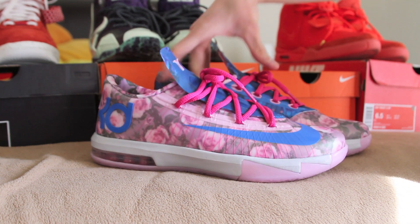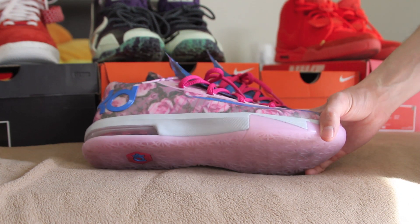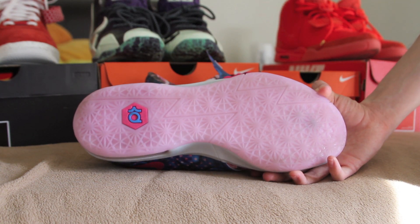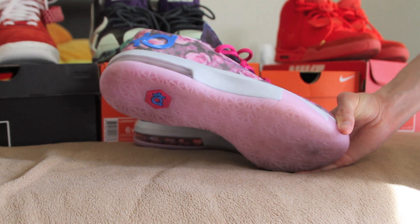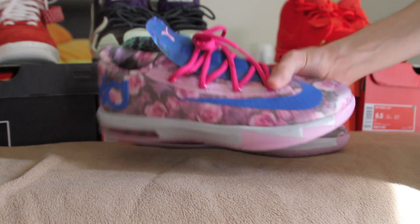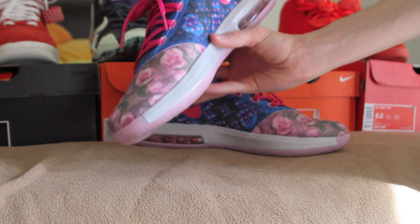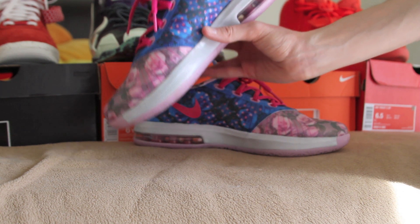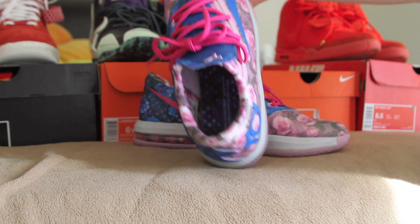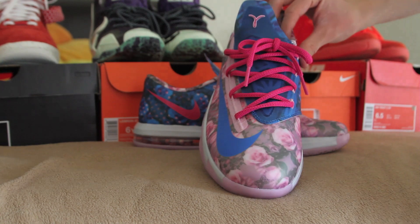Next up, we have the KDs — the Aunt Pearls. Shout-outs to the homie on Instagram who hooked it up; I'll have his Instagram name down below. Definitely good looking out grabbing these for retail for me. Pink translucent outsole, silver midsole with the pink air bubble. The pink flower upper, blue swoosh. One of my favorite detailings is this see-through translucent blue tongue — very cool. Through that you can see the flower pattern on the side as well. Pink swoosh, blue with pink polka dot insole. And you can't forget the little breast cancer logo on the tongue.